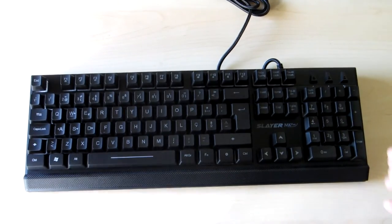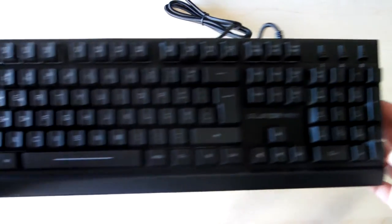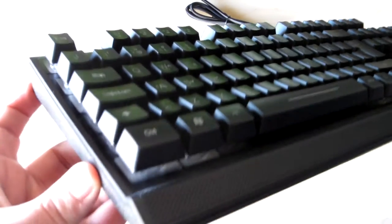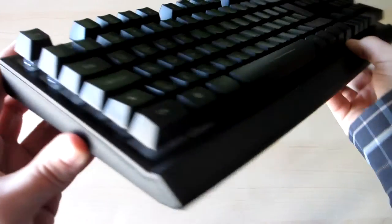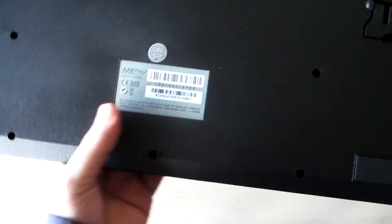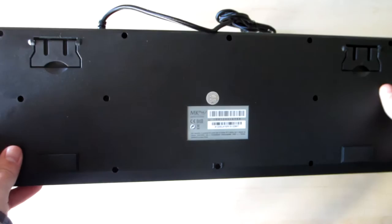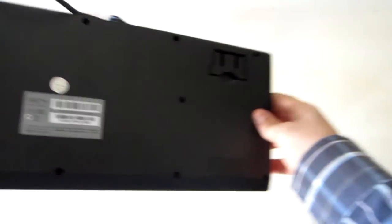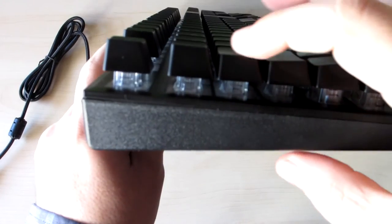The quality of the materials and construction of the keyboard is similar to the same mid-range keyboards on the market. The USB cord is fabric coated. The keys are elevated due to the anti-liquid frame.